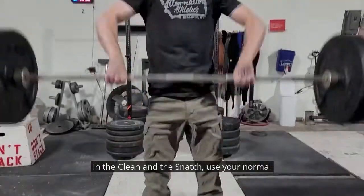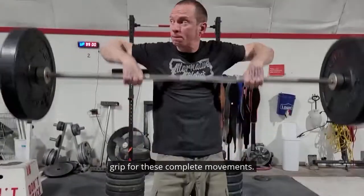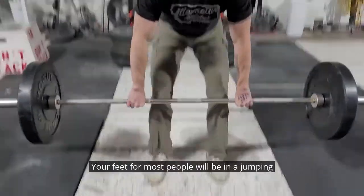In the clean and the snatch, use your normal grip for these complete movements. Your feet, for most people, will be in a jumping stance.